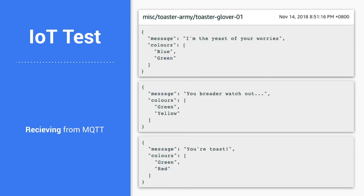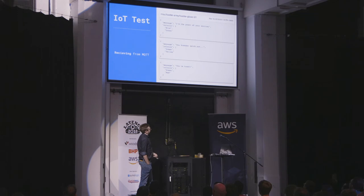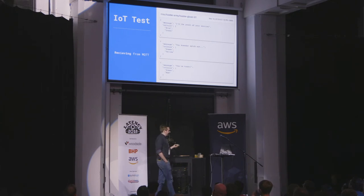And that's the final result. It doesn't look like much, but I still needed to communicate with the toaster. So I talked to it over MQTT — it sends information about itself, the colours of the LEDs that it's currently displaying, and a short generated message. Now I need to talk back to this device — so how am I going to do that?